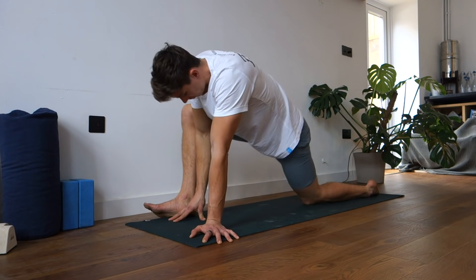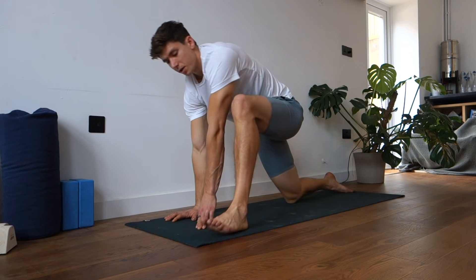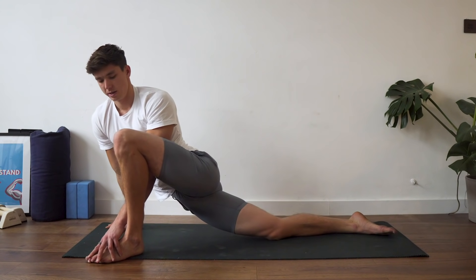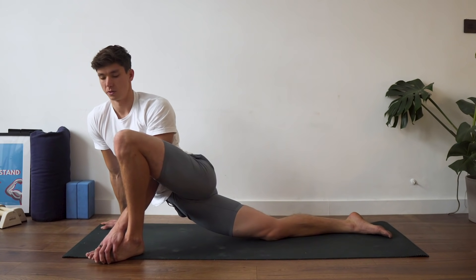Swap sides — bring the right leg back, left leg forward. Right hand down, let the knee drop out, and let the right hip drop down towards the ground.